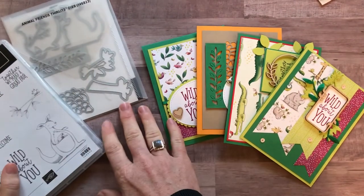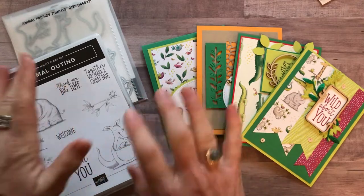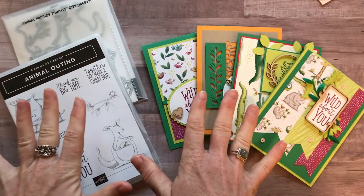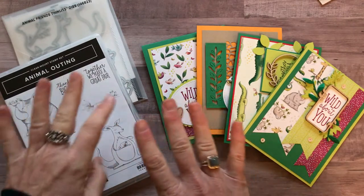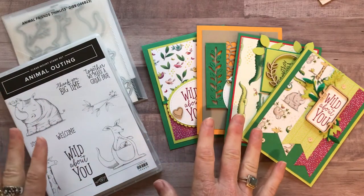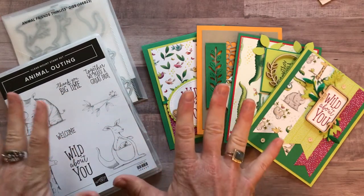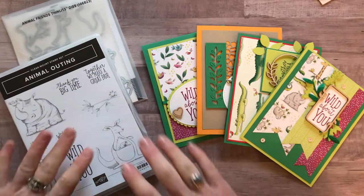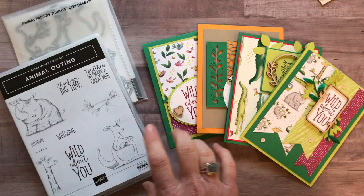Hello friends! It's Amy Freilice with the Gathering Inspiration Stamp Studio, and today I cannot wait to show you my latest class to go. This is such a fun suite of products from our annual catalog called the Animal Expedition Suite — a set of products that I've been wanting to play with for so long. Let me show you the projects and the product we're going to be featuring in this class to go, and then I'll tell you about the different options available.